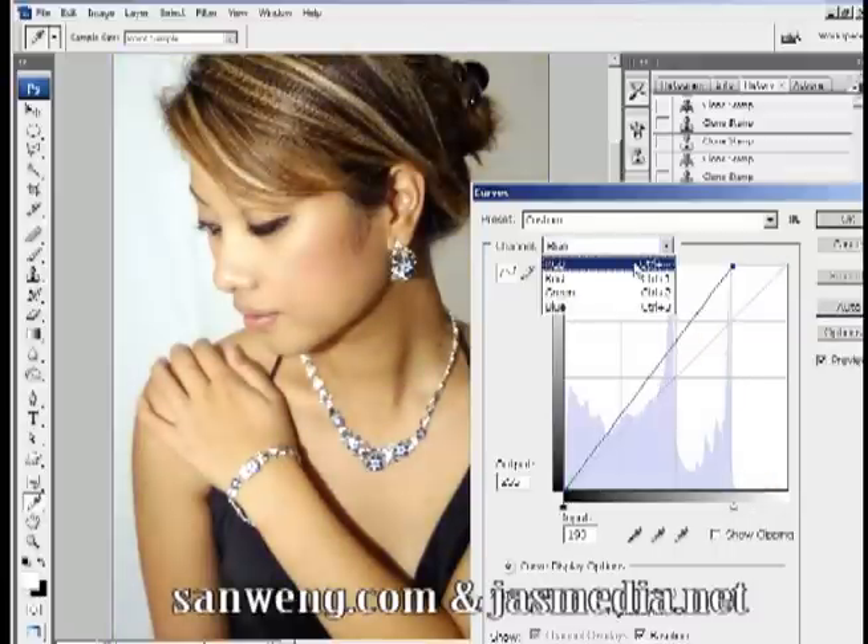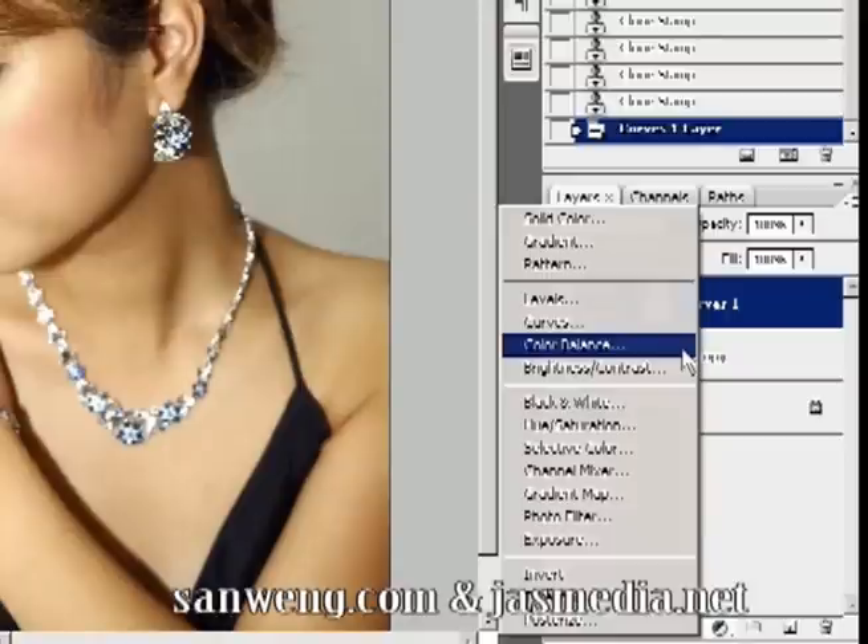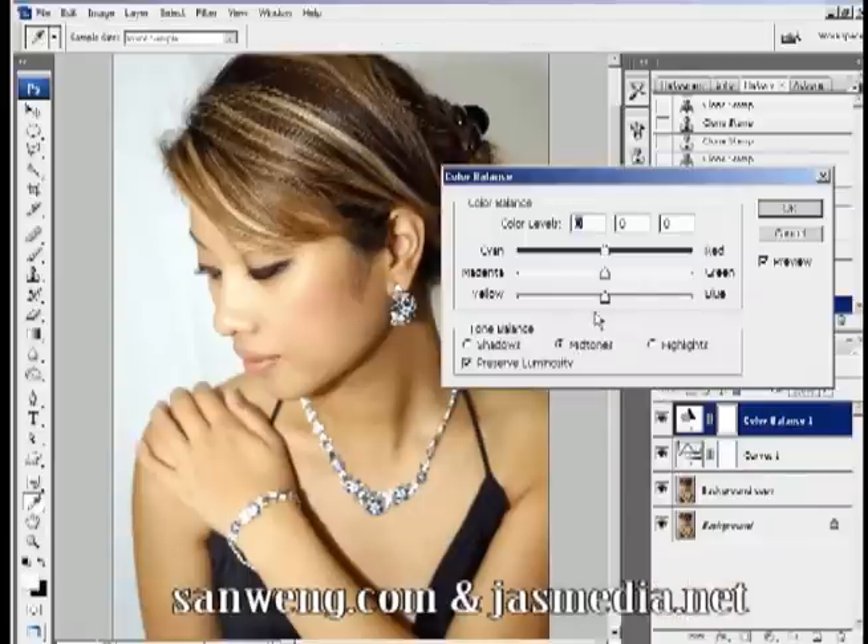Next I'm going to correct the color with Color Balance. Go to the bottom and select 'Create new fill and adjustment layer,' then choose Color Balance. I'm going to add some pink to the midtones, some purple to the shadows, and some cyan to the highlights. Play around with the settings until you're happy.